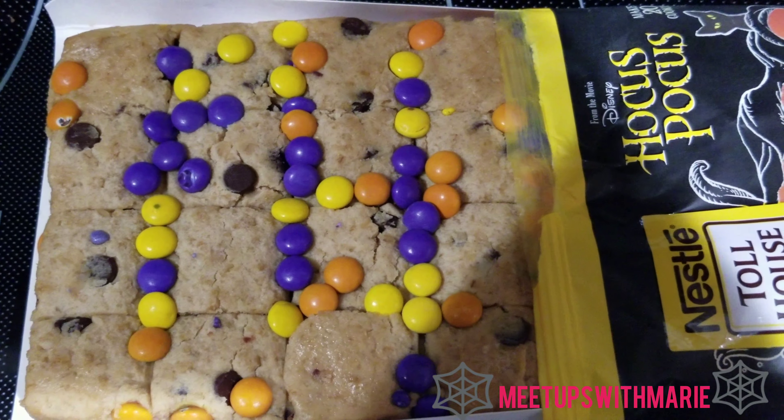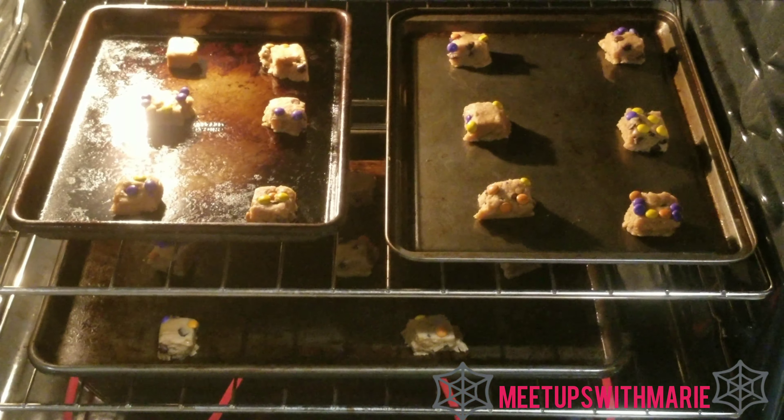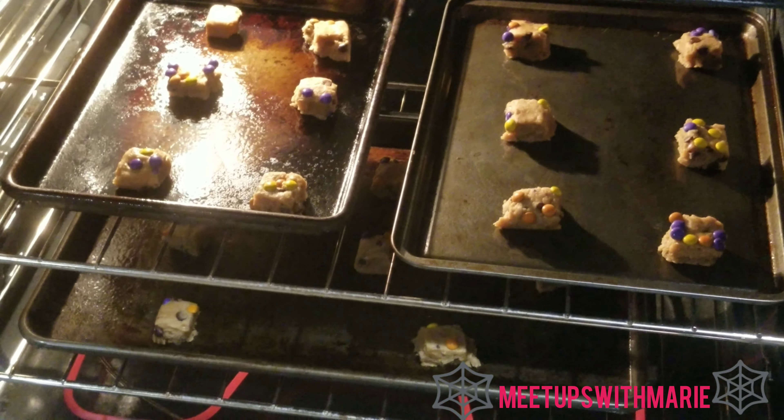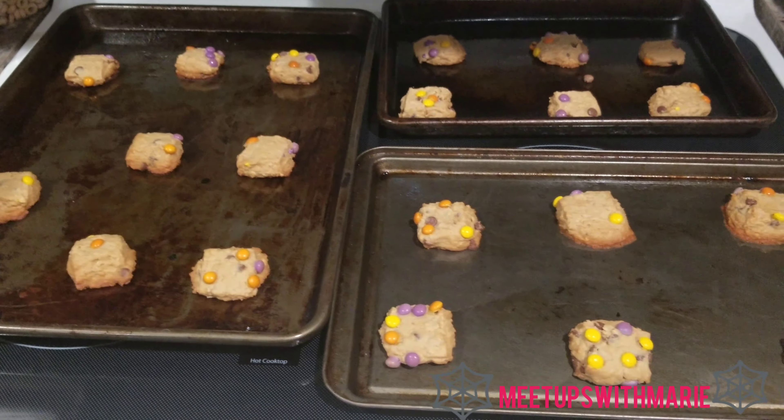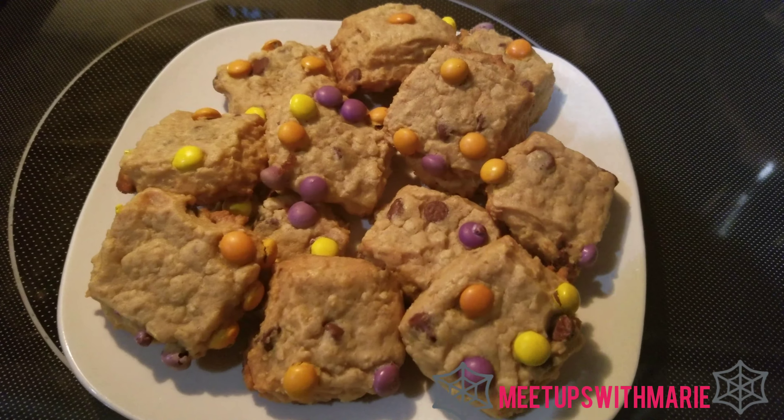Once it hits 325, I'm just going to pop the cookies spread out about two inches on a cookie sheet and just bake them for about 13 to 15 minutes.